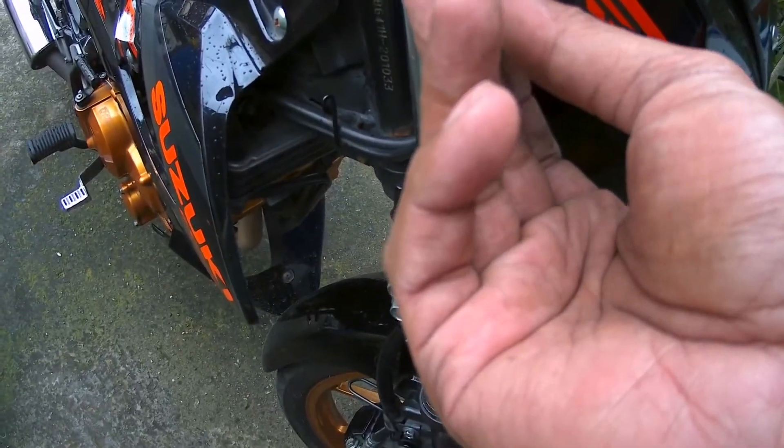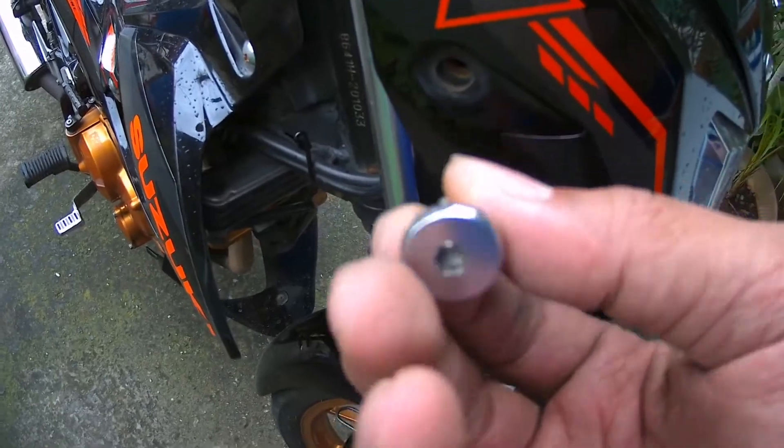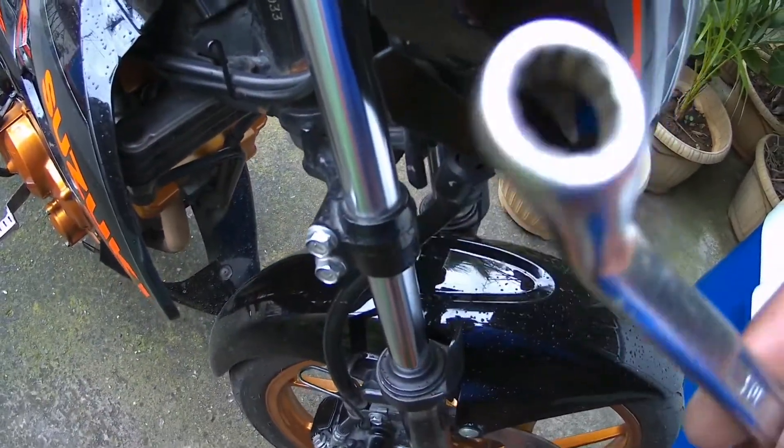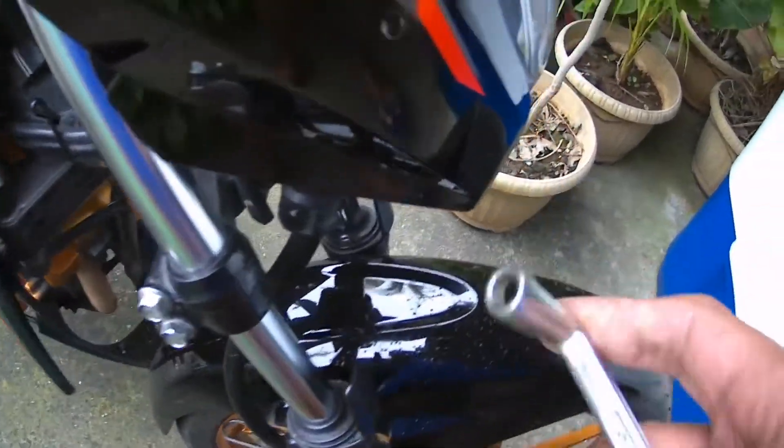Ito po, mag-unplug na tayo ng ating mga screws para masimulaan na natin. Hindi kasi sasaakto yung unang tools ko na pinakita sa inyo — umabanga siya dito sa may tapalodo ko. So ibang tools na lang yung ginamit ko para magfit at hindi mahirap tanggalin tong screw na ito. Tanggalin ko muna po.